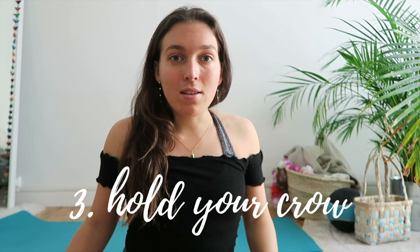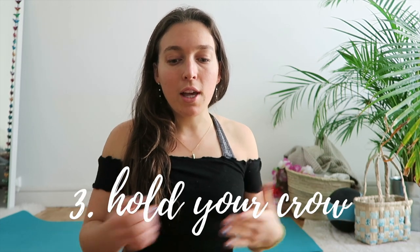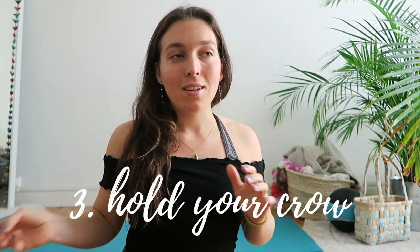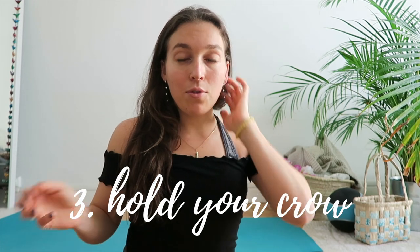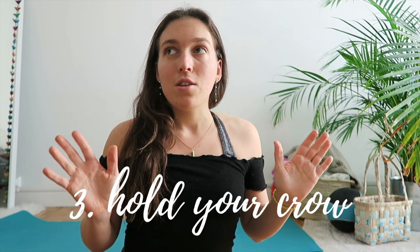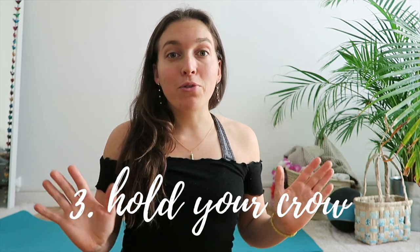Have a strong chaturanga, and also at least be able to hold your crow for a few seconds — I'd say 10 seconds — so you know you're stable. You're starting from a stable point to make a jump, which is sort of unstable. If your crow is already unsteady, it's going to be really hard to find your balance and find the right breath before jumping back.